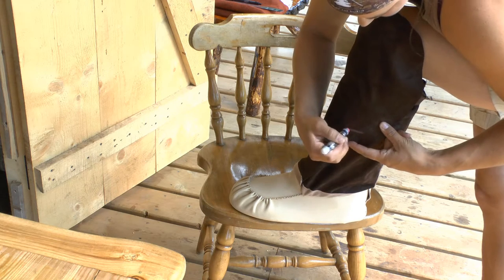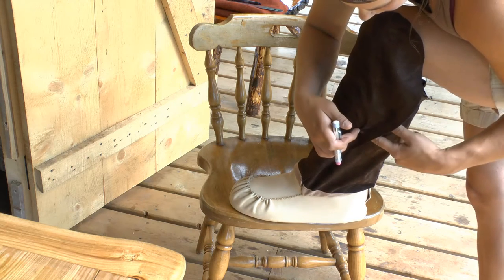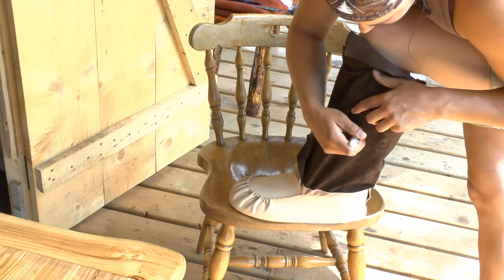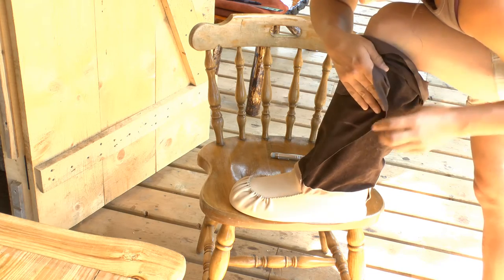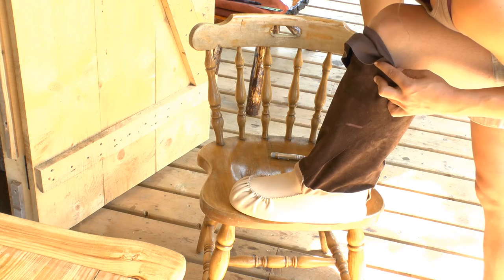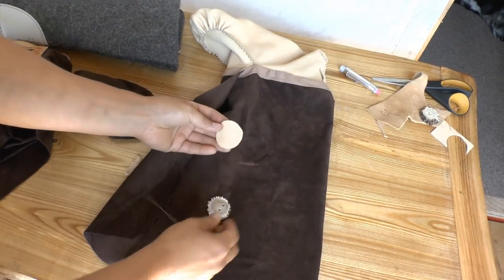That's going to be my button hole. I'm going to put my finger there, go underneath so that my fingers are touching, and mark on the inside — that's where my button is going to go. So the button goes on the inside and my button hole goes on the outside. I'm going to do that on the other side and I'll meet you back right here.